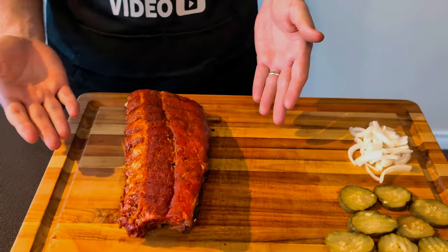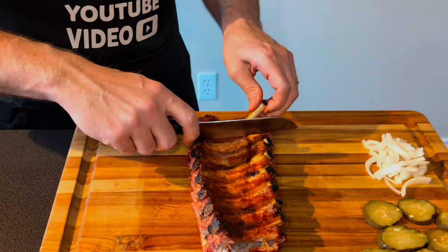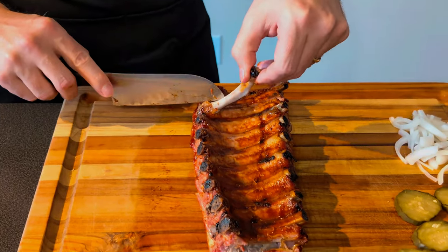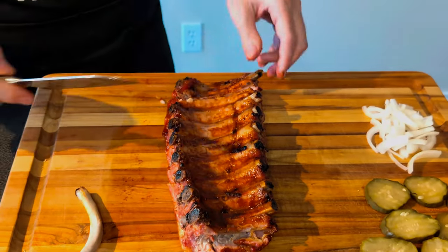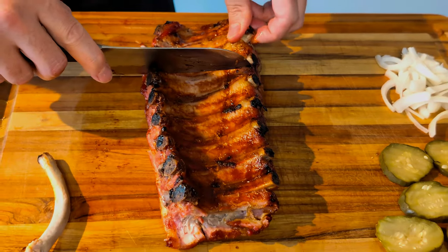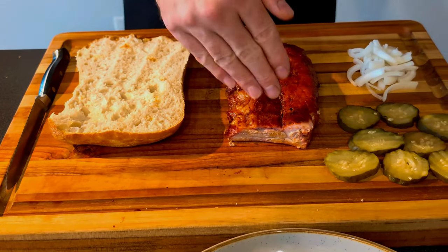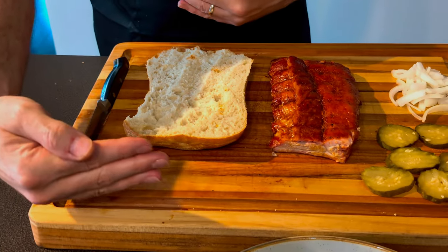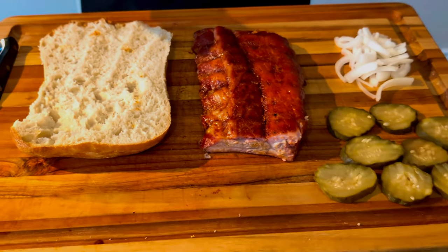Now I've got to get the bones out of the back. I'm going to flip it over and work on doing that. You can just use your knife to guide you, and when they're this tender, the bones pop out pretty easy. Okay, the bones are out. I've also trimmed it because my bread is only so long and I didn't want the ribs sticking out. Don't worry — none of those scraps went to waste, I ate them. So let's get this finished up.